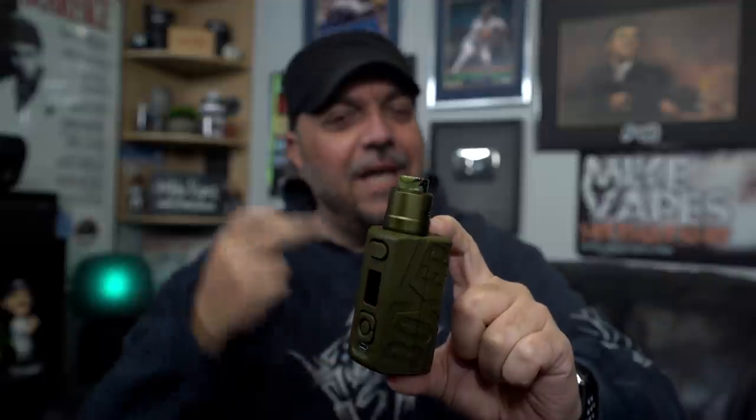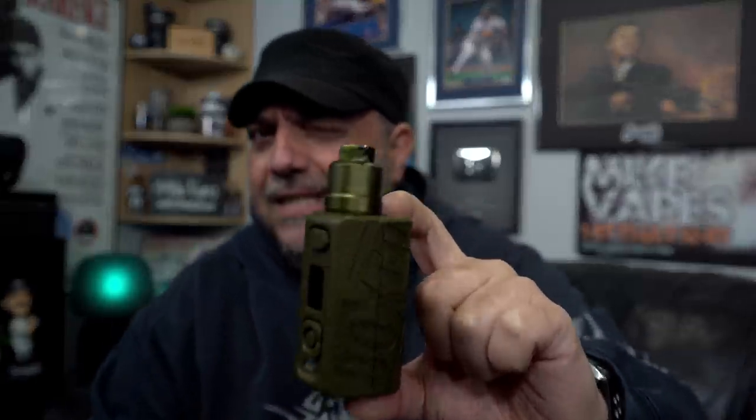Let me show you guys everything about this RDA — build, cotton, liquid, come back, vape on it. Then I'll give you guys all my thoughts on the Dead Rabbit Max 28 RDA.